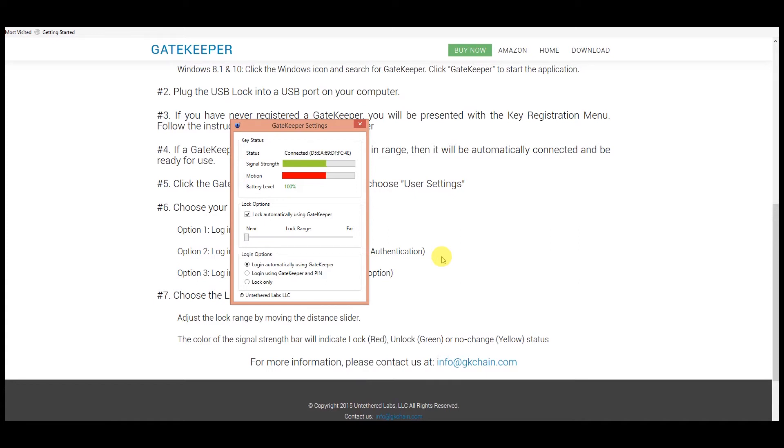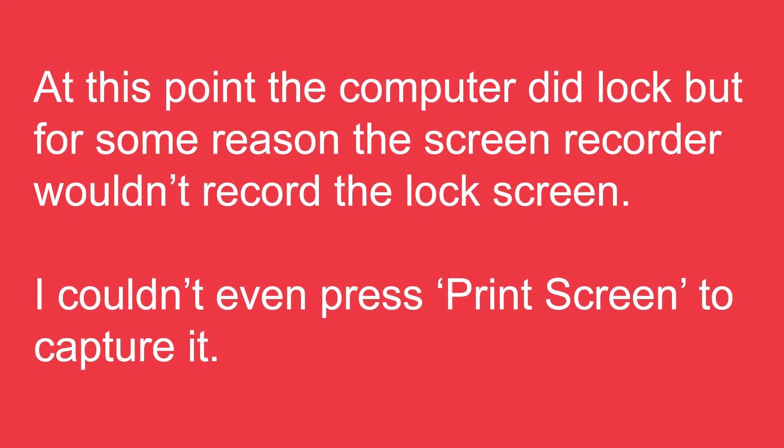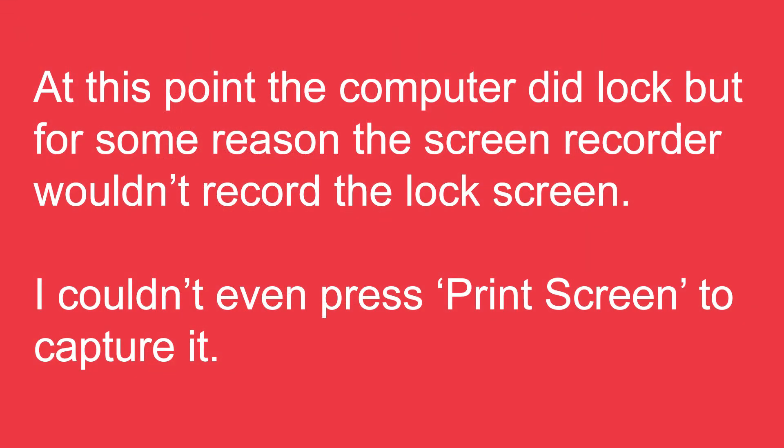Right now I'm just going to walk away from my laptop and you'll see it lock. So there you go — it has locked my laptop. I'll come back and place my key near the dongle. And there we go, we're unlocked.